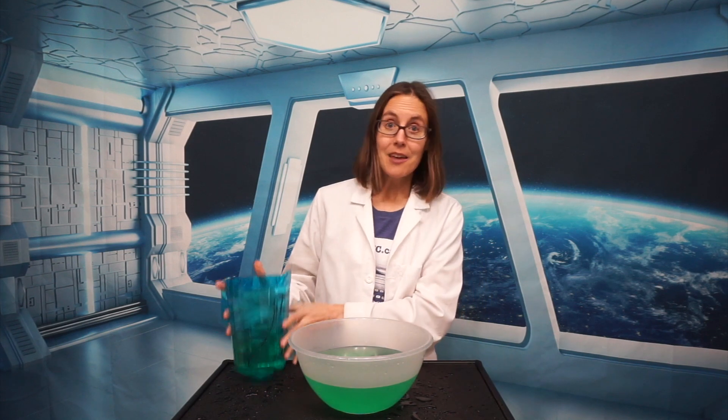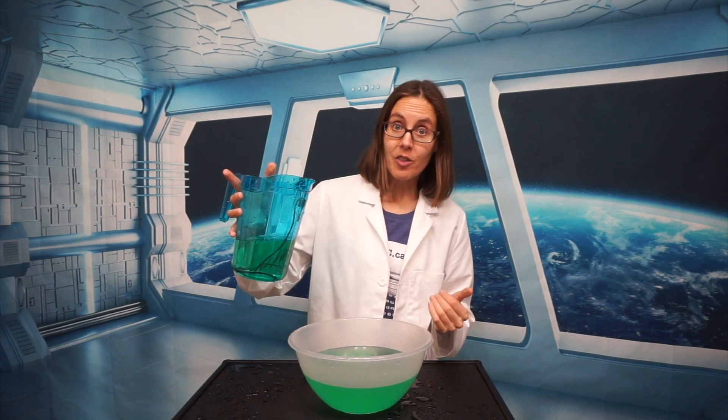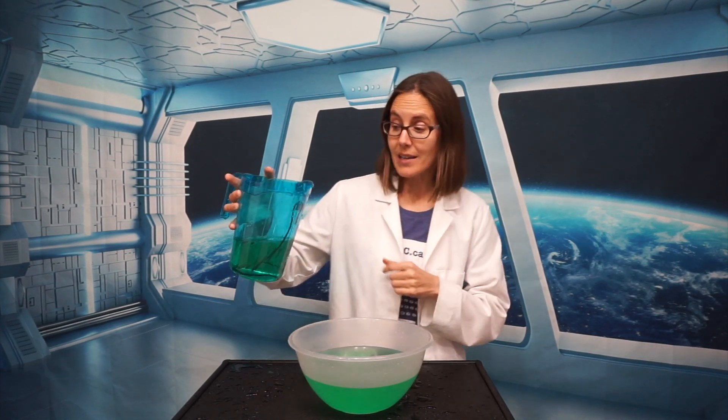Here's how it works. If you have a pitcher of water and you pour it, you will observe that the water pretty much falls straight down. The water moves out just a little bit because of the angle of the spout, but it more or less falls straight down.